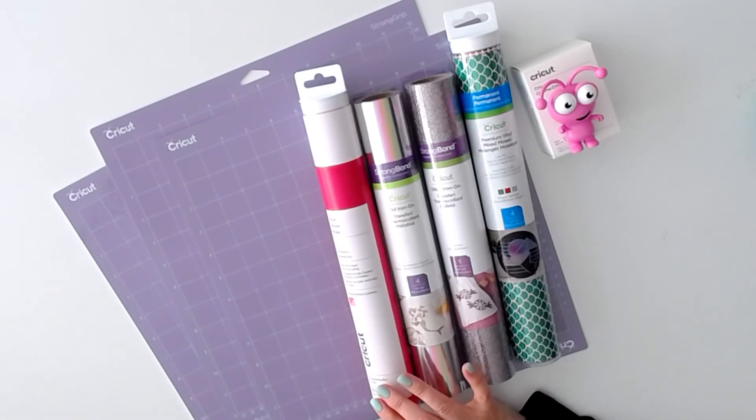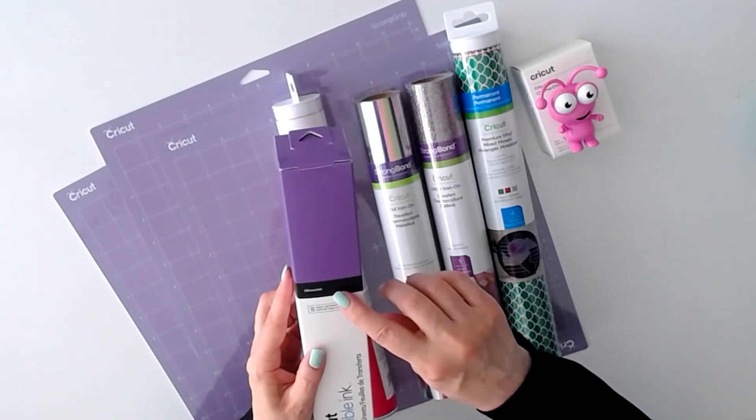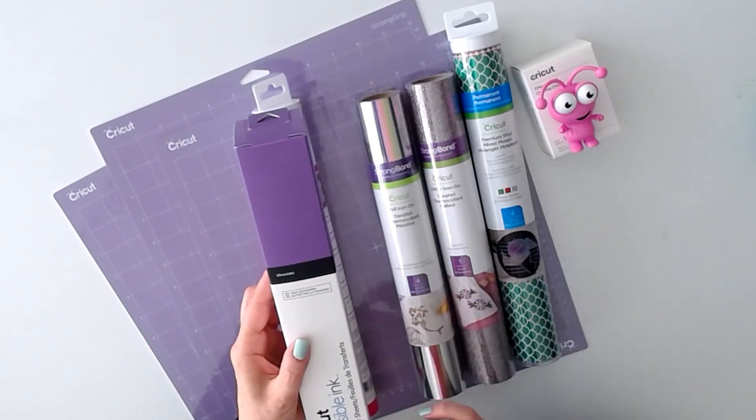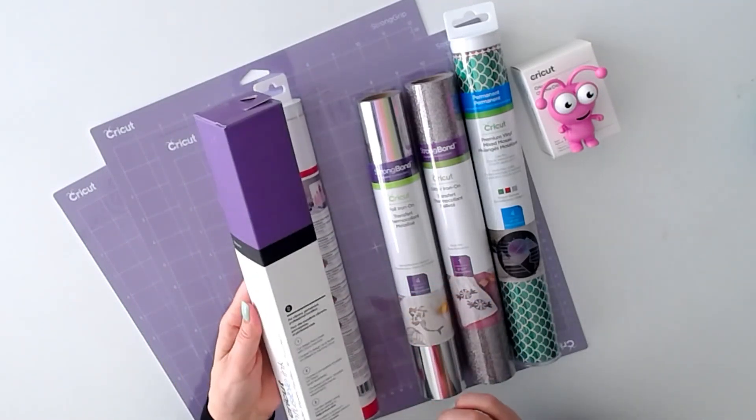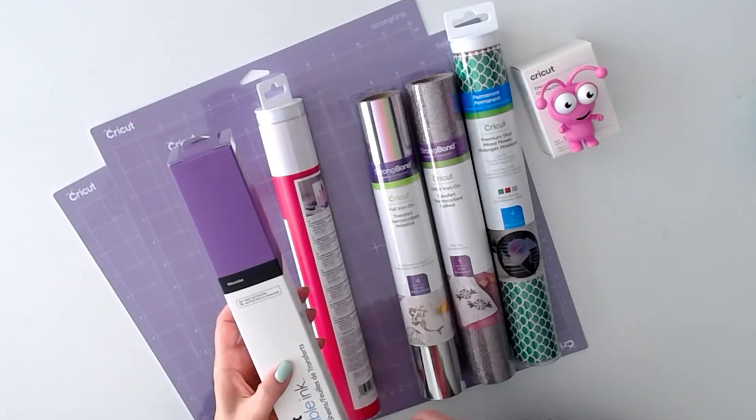Then we have Cricut infusible ink transfer sheets. This color is called ultraviolet. You have two sheets 12 by 12, and the box also includes butcher paper, which is amazing.